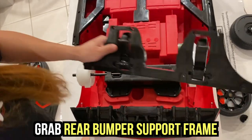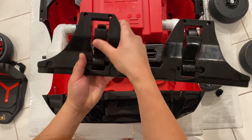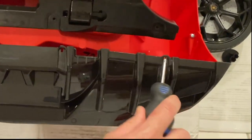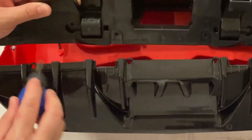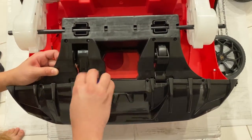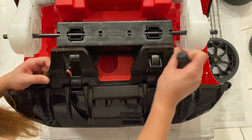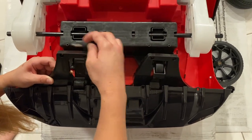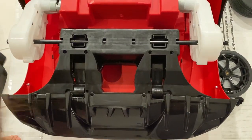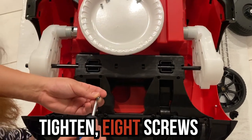So guys, we are going to put now the rear bumper support frame. This wheel should face downward like that. Here's one indicator, two, three, and four. All you're going to do is just insert here first — put it in and make sure they match the hole. Then do the remaining four and put it on these inserts. Make sure they are paired, then you're going to get your eight pieces of screw. Let's begin putting the screws.